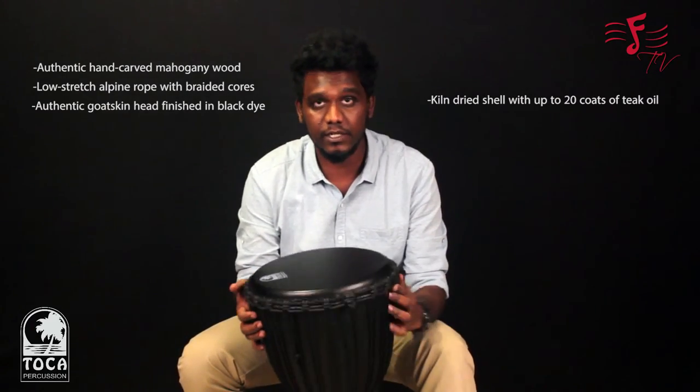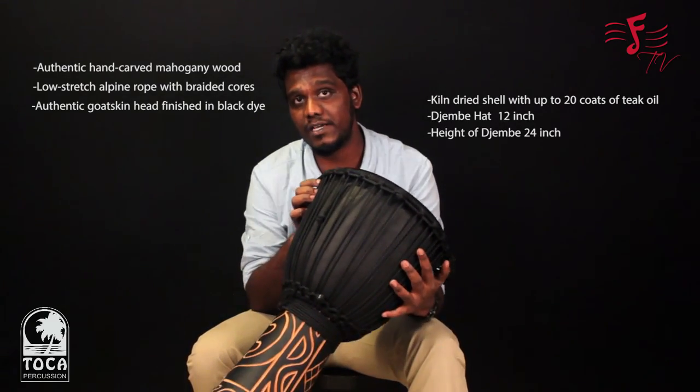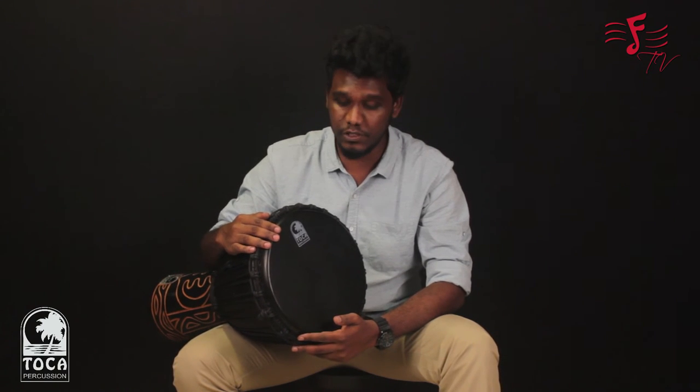This is particularly a 12-inch head Mamba and the height of the Jembe is 24 inches. Hope you like this Black Mamba Jembe and the video too. If you need to know more information about this product, click the link here below.